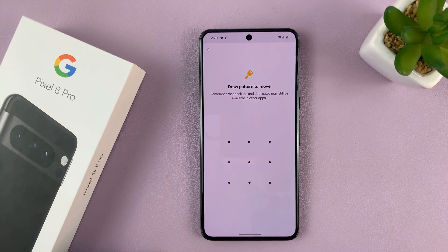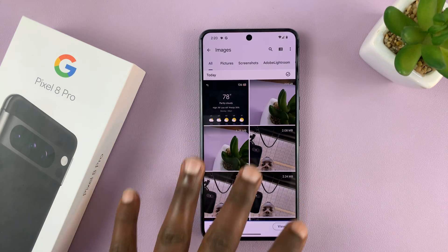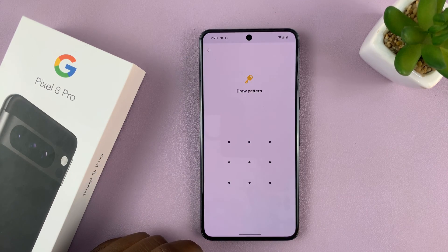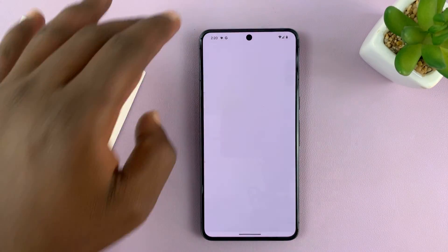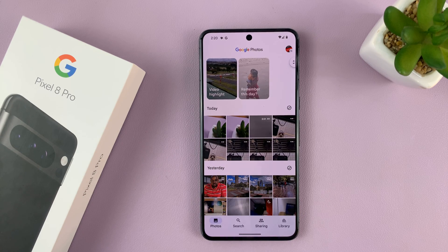Tap on that. It's going to ask for your Safe Folder pin or pattern, and once you provide that, you can see those images have disappeared from the images list. They are now in the Safe Folder. Let's check them out inside the Safe Folder — of course we'll need the pin — and there they are. Now if you check even in the gallery, in the Photos app, those photos have disappeared. They've been saved to the Safe Folder.